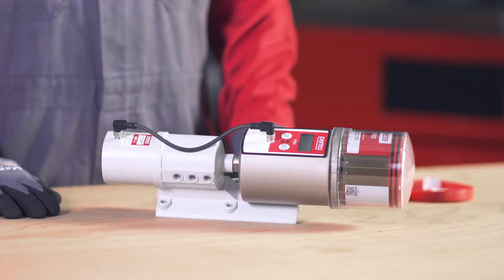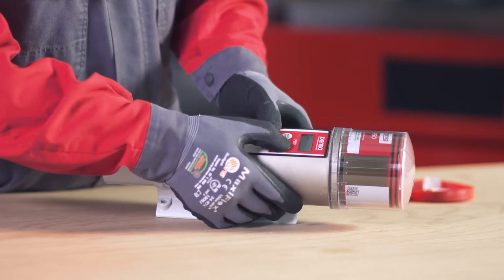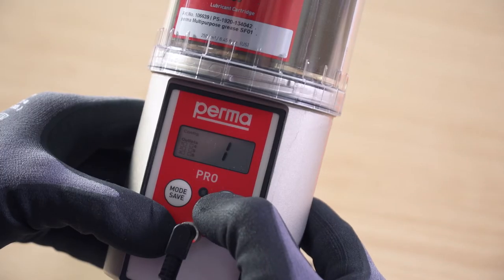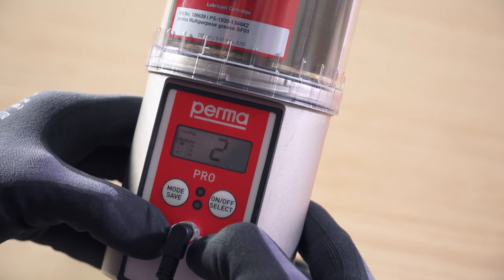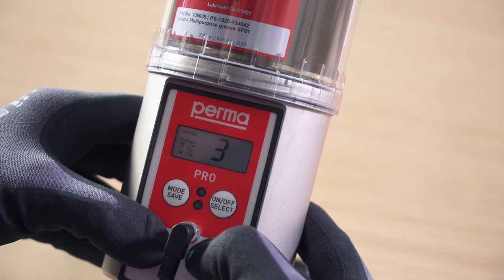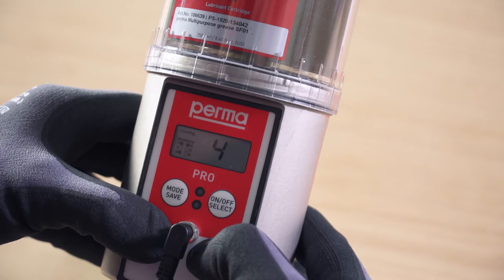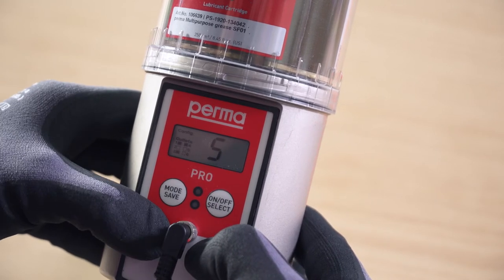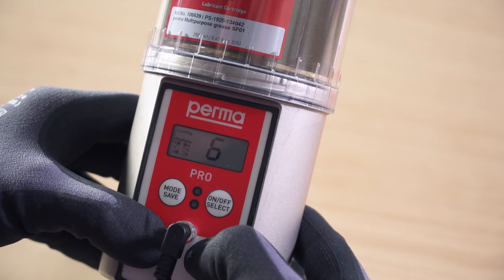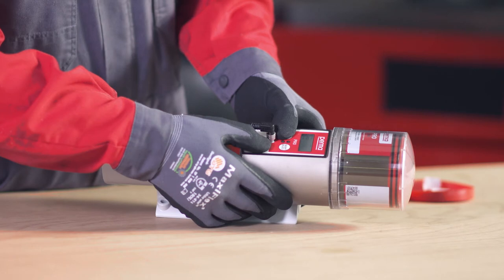On the PERMA PRO-MP6, you can choose between 6 outlets. Outlet 1 flashes first. You can activate it by pressing the on-off select button once. If outlet 1 is activated, a marking appears on the display screen behind the text showing outlet 1. Now select further outlets by pressing the mode save button repeatedly. Press the on-off select button to activate the outlet.